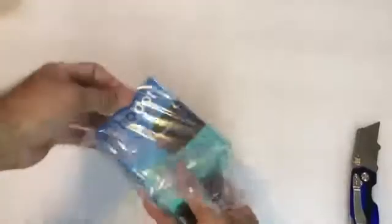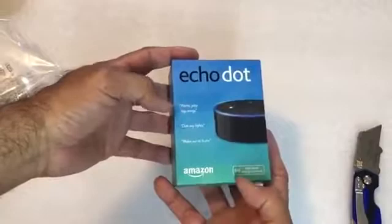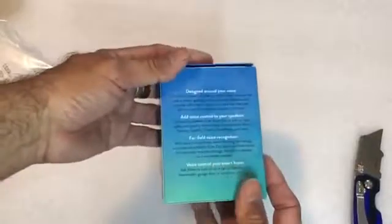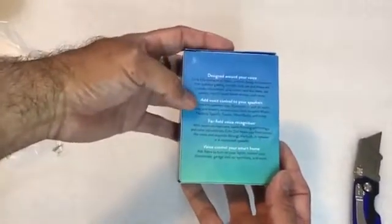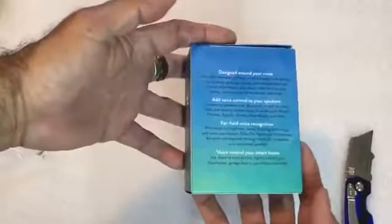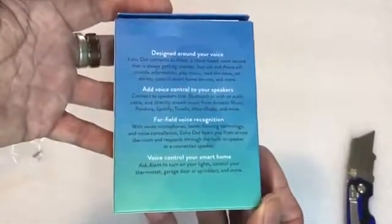It opens in the back. So it's Echo Dot — this is the Alexa. It says far-field voice control; this is the voice control you've seen advertised. Here's the box: designed for your voice, add voice control to your speakers, far-field voice recognition, and voice control for your smart home.